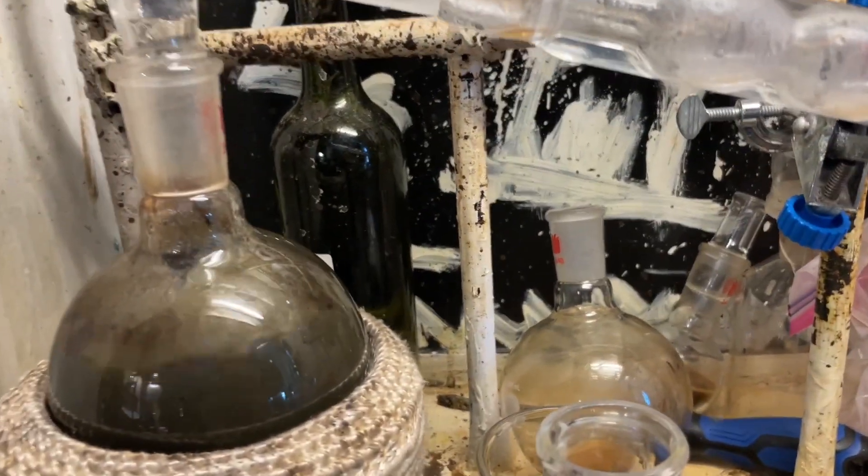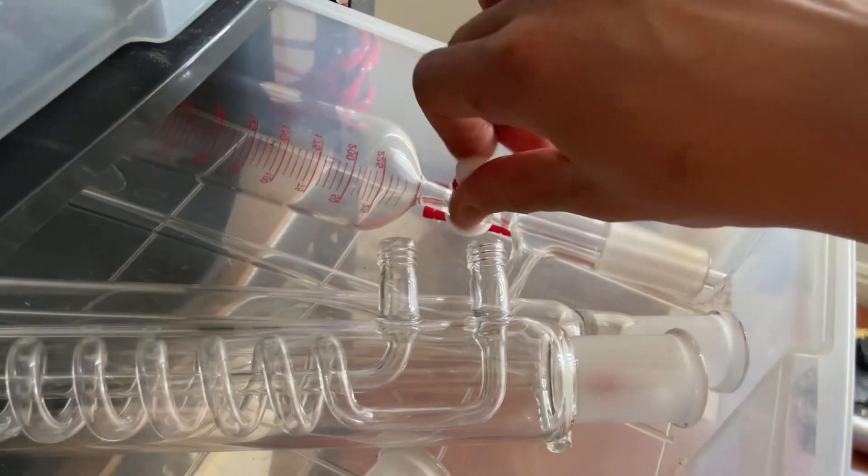Roughly. If I wanted to, I could just use my precision addition funnel. This thing has a needle valve so I can get a very precise drip rate.